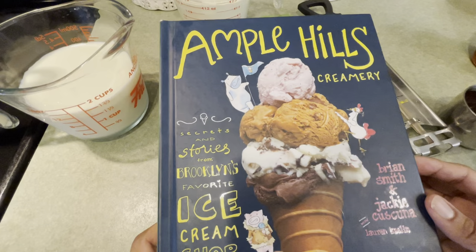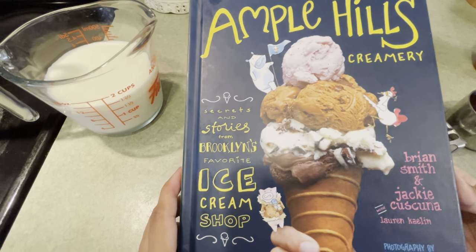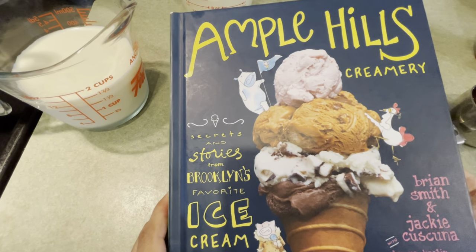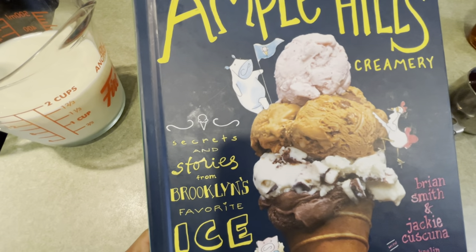This recipe is based off of the Walt's Dream recipe in the Ample Hills cookbook. I've had to change it a little to fit a plant paradox lifestyle, but I do like to give them a shout out because it is the best recipe for ice cream I believe, and I've been able to work with it to modify it to fit my lifestyle.